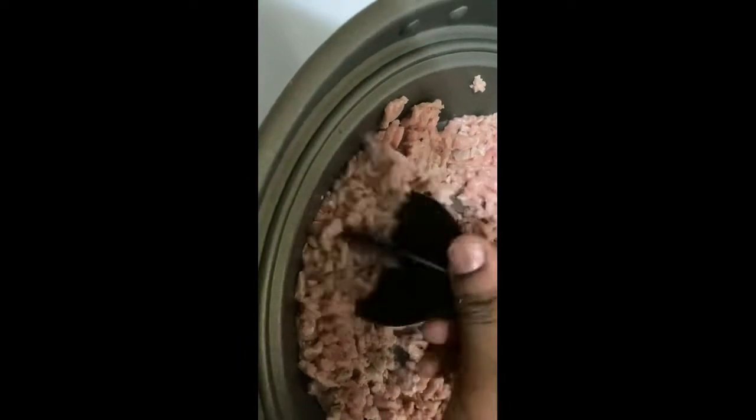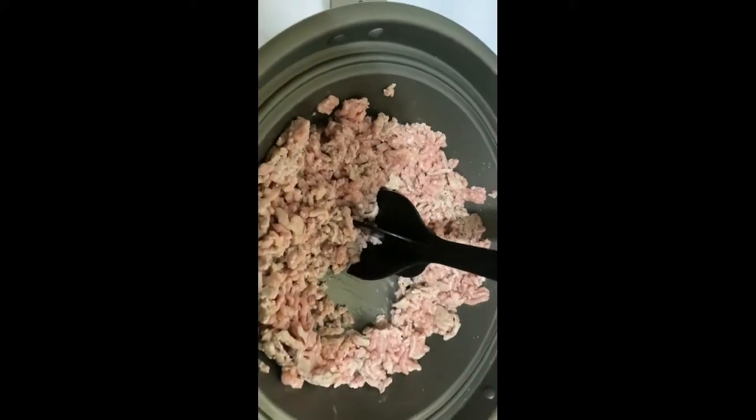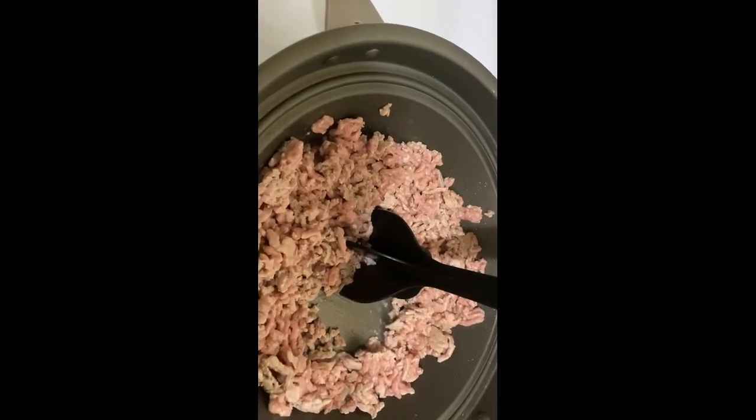Okay guys, so I'm going to make my chili. First I'm going to brown my ground turkey. I'm making a video for you — I'm chopping it down with this meat chopper, and I'll come back when I put the other ingredients in.